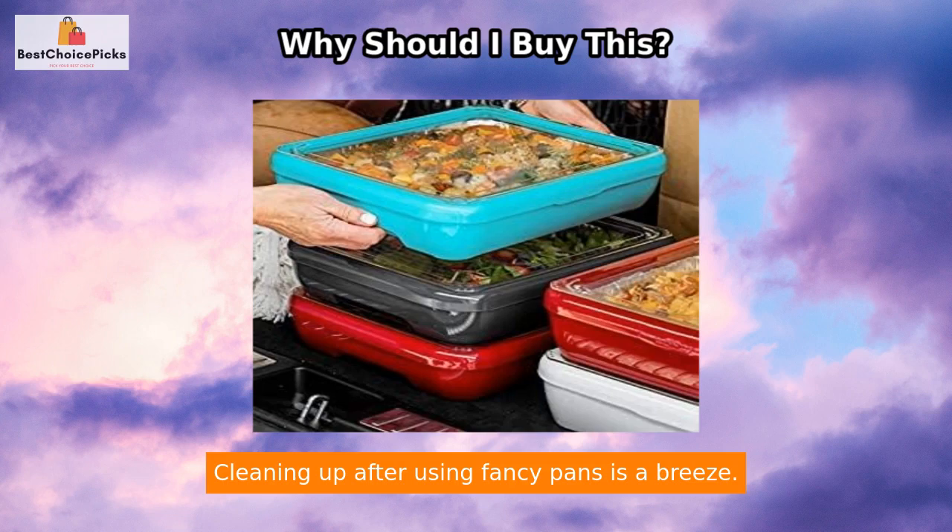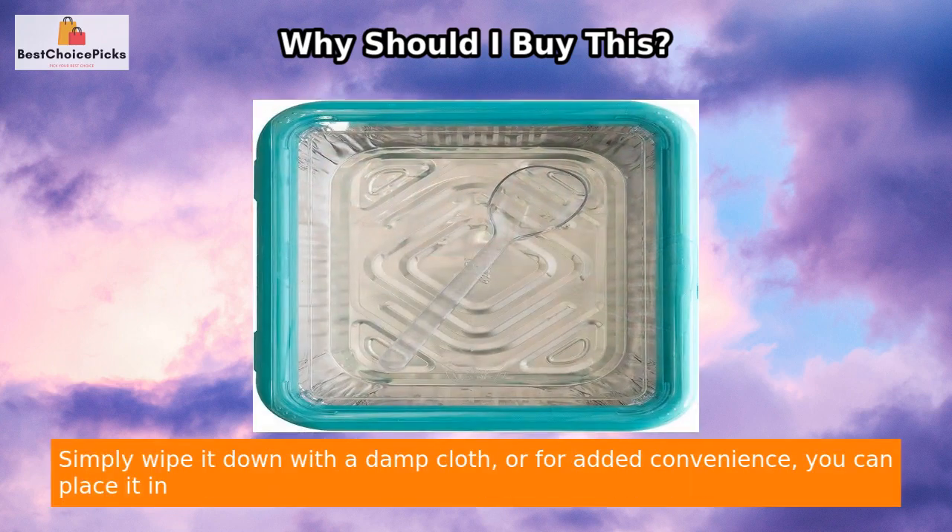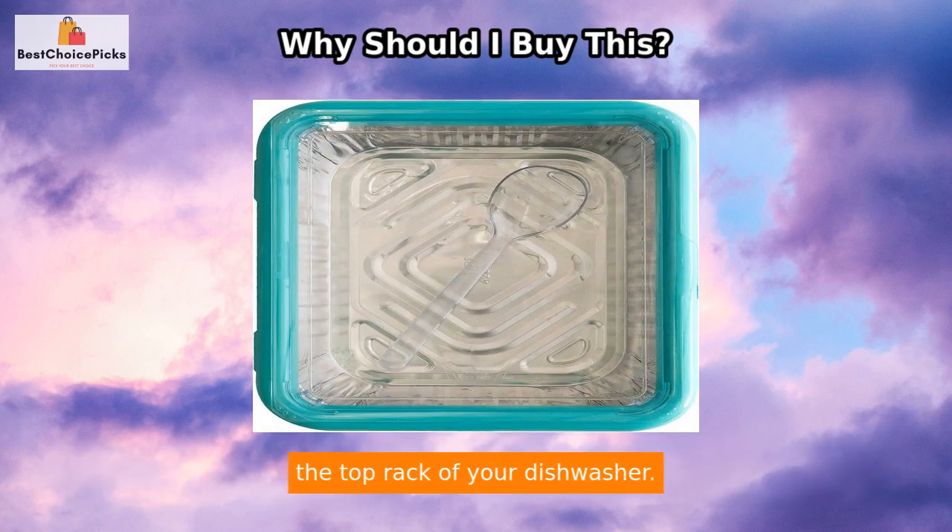Cleaning up after using Fancy Pans is a breeze. Simply wipe it down with a damp cloth, or for added convenience, you can place it in the top rack of your dishwasher.